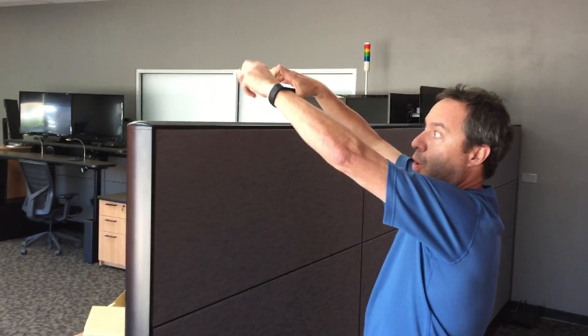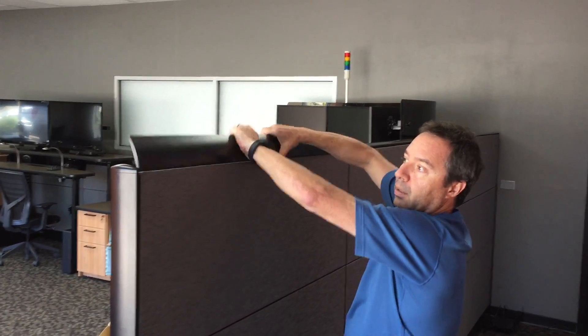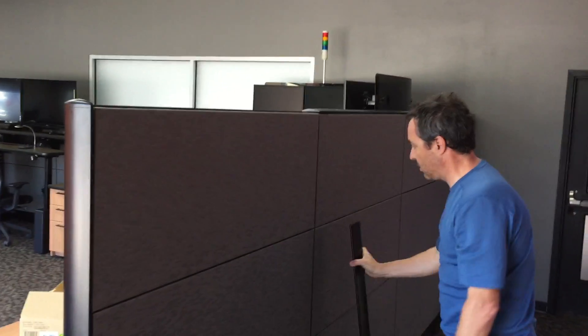First, we've got to get to the top cap. I'm going to kind of reach over and pop it in this direction. That comes off — I just set them off to the side.